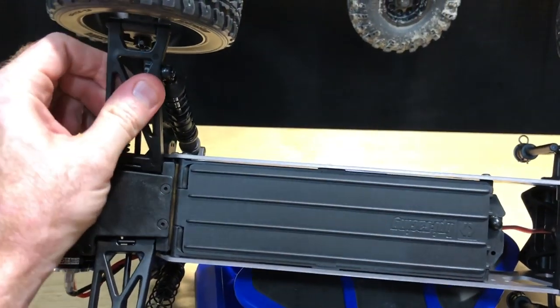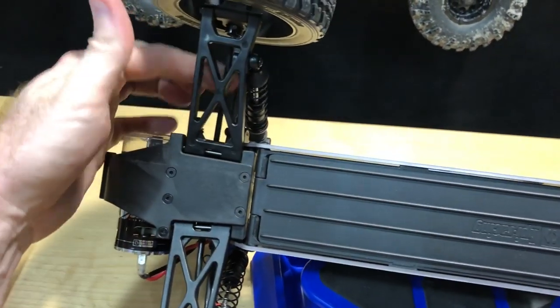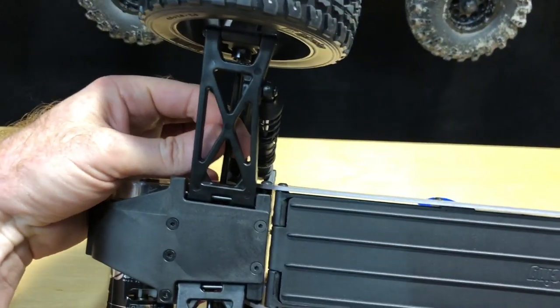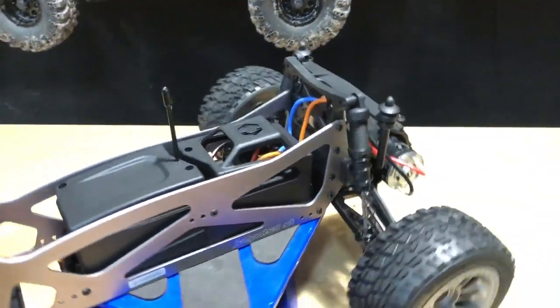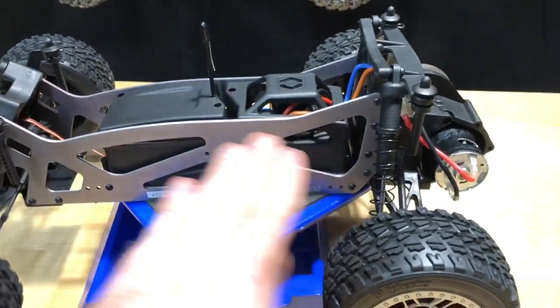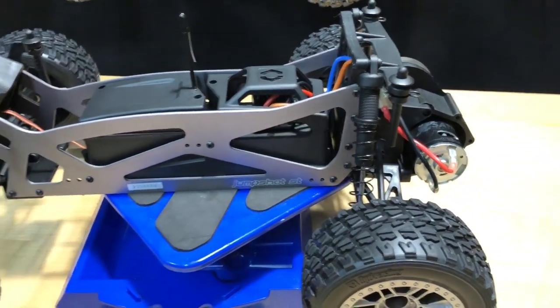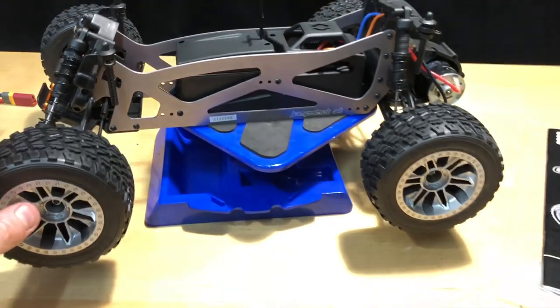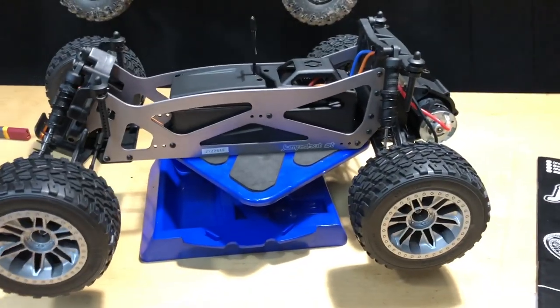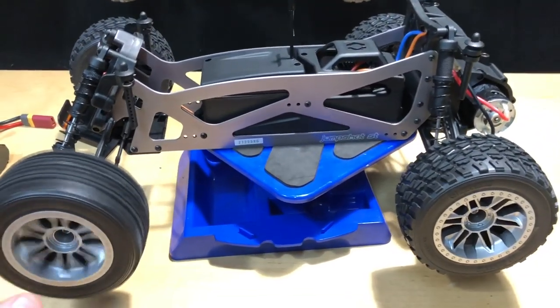The suspension arms are not bad, and the dog bones are steel, which is nice for the driveline. It's not a very heavy car, and I like the aluminum chassis plates in here - it gives a little more premium look. This is almost a $200 vehicle, pretty much 200 bucks at the time of recording.